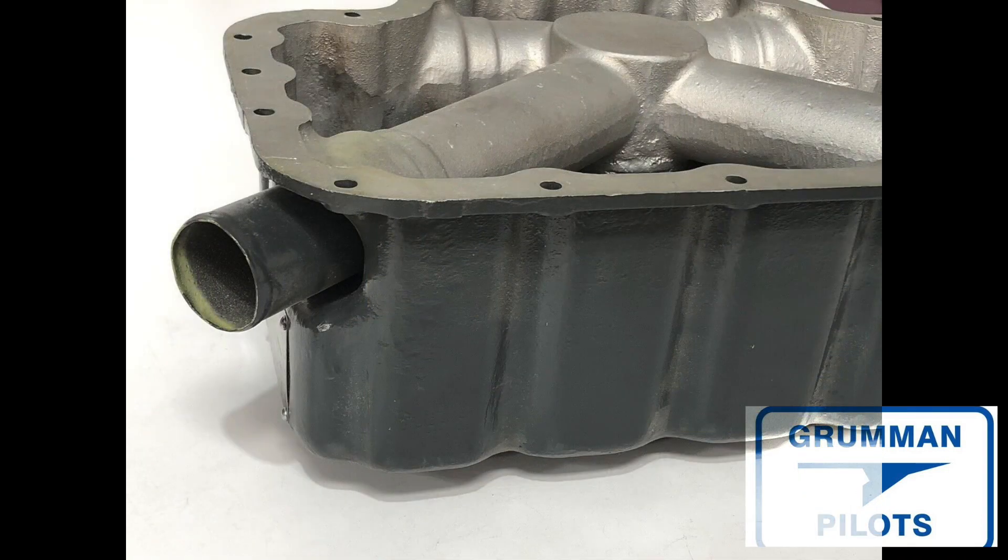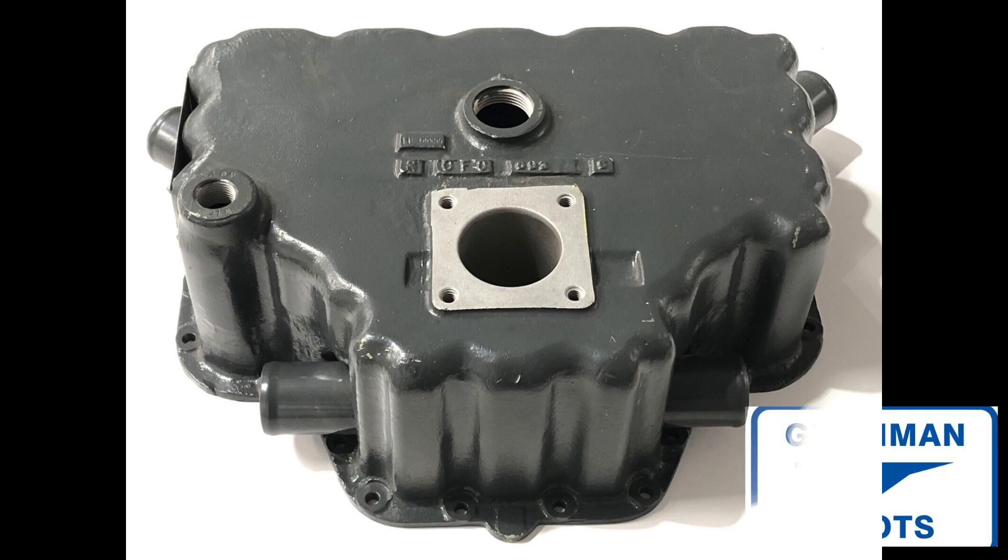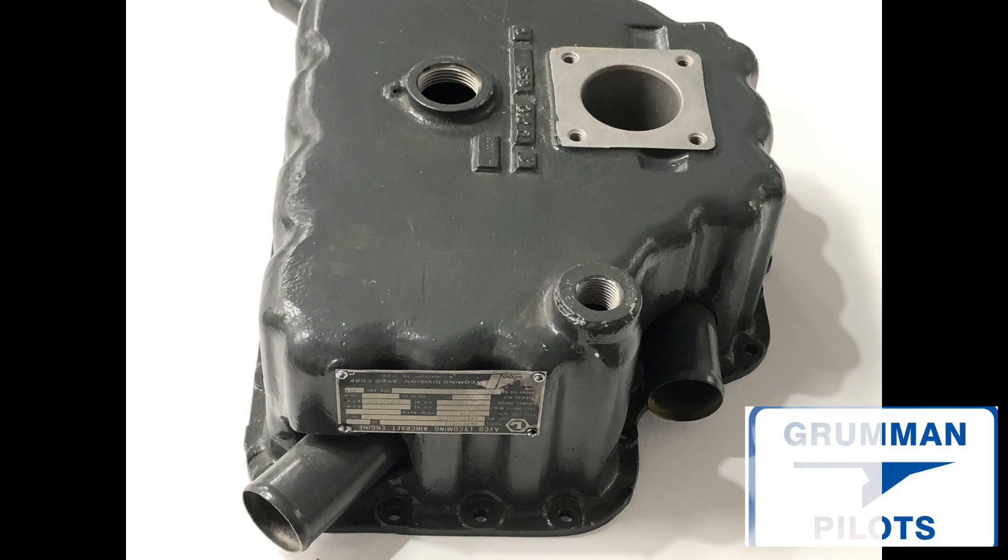When you pull the spark plugs you're going to find one cylinder that's very oily. The problem is that one of the intake tubes in the sump — like here — has cracked. It only happens when the engine's been rebuilt before it has settled in. If you talk to an engine overhaul shop, they see this very rarely, but it does happen. With a new engine, all of a sudden the oil consumption goes through the roof, and when you pull the plugs you'll have one or maybe two very oily cylinders from that one crack.